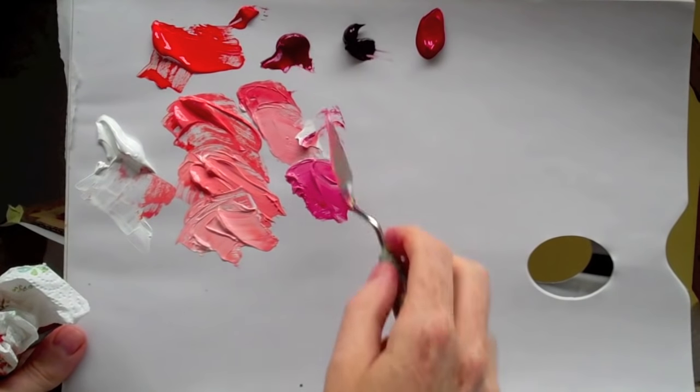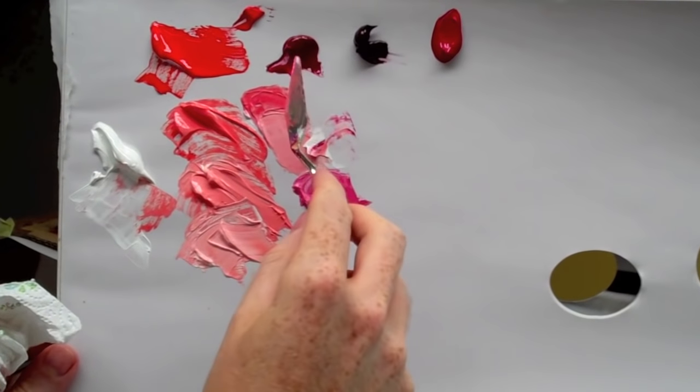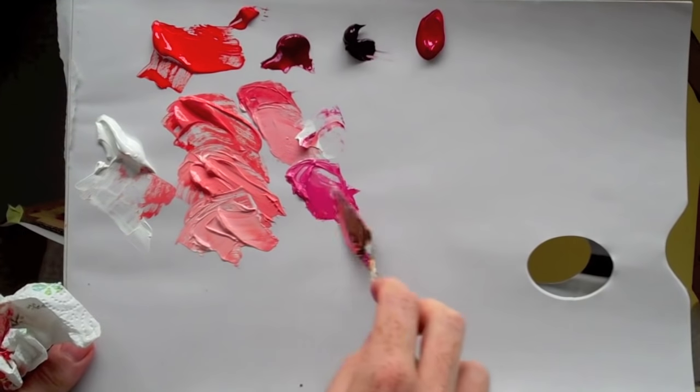With this alizarin crimson permanent, you don't expect it to go this pink from having such a dark matte tone. Compared to this red, you think it's going to get a really really bright pink, but suddenly this one has gone a lot pinker.